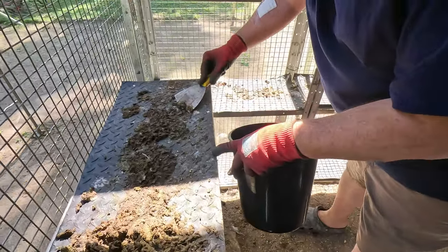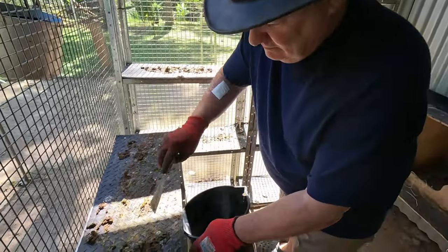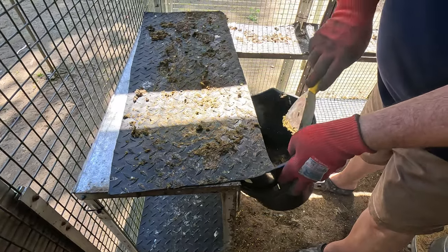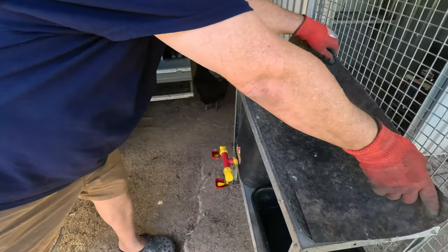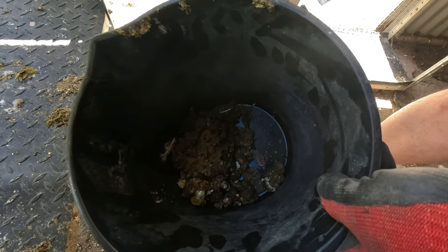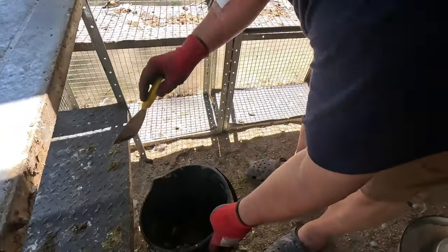We wash most of the poo that's left on the mats after harvesting on the grass, and that will run down onto the fruit trees. The stuff Tim is scraping off into the bucket is what we will add to the liquid compost, which will make our compost really nutrient-rich with all the goodness that chicken poo has to offer. The remainder left on the mats we'll just hose off at the end. That will go into the IBC container with all the liquid compost - and that's just from two mats so far.